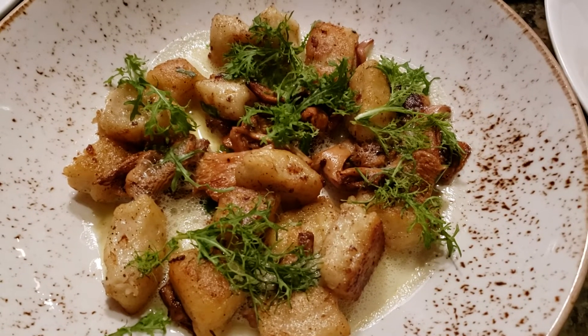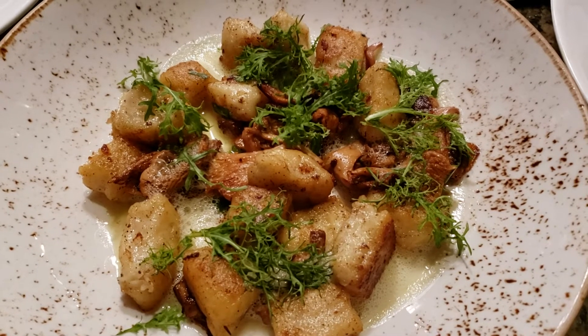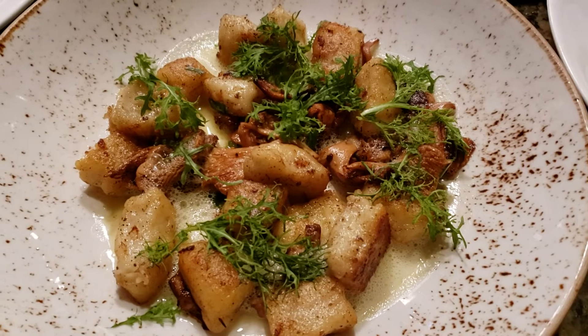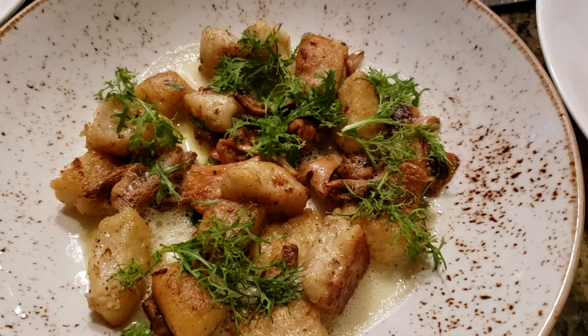Sunchoke ravioli is coming off the menu. It's being replaced with a sunchoke gnocchi — a sunchoke and ricotta cheese gnocchi. Sunchokes are still readily available, so why get rid of them altogether.